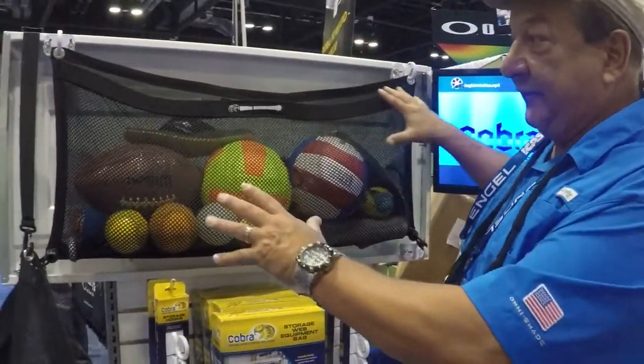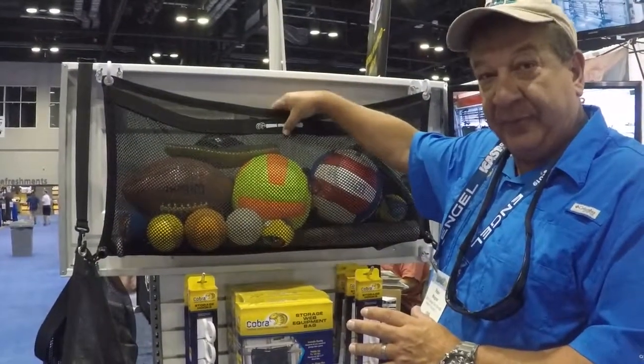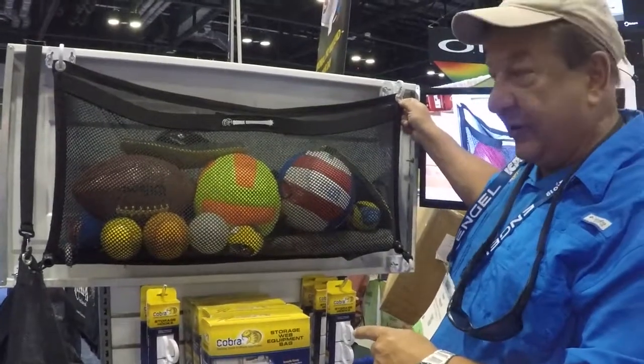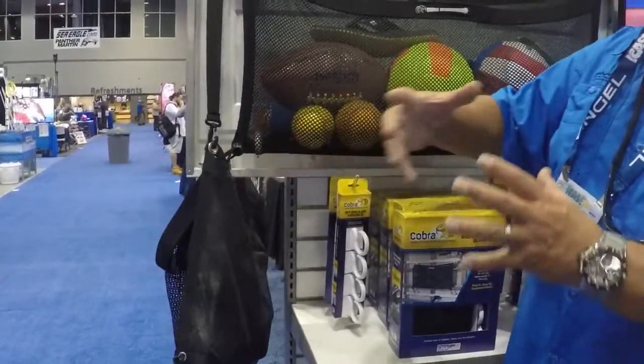The bag itself is a marine-grade mesh bag made by TAC Whips. All they deal with is the boating industry, so it's super tough. I had them reinforce all the edges, put a stainless steel grommet on the corners, and on the bottom you'll see two bungee cords that allow it to expand.